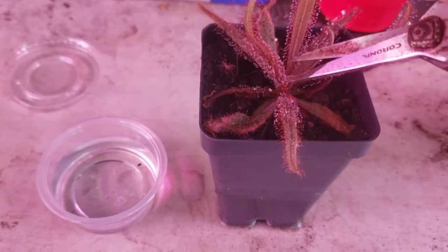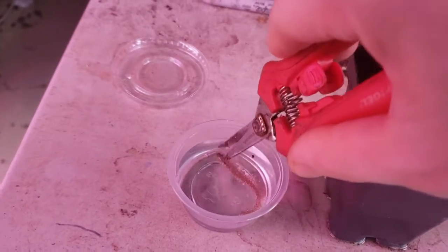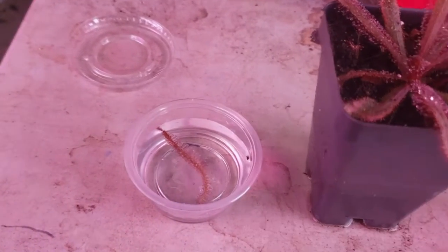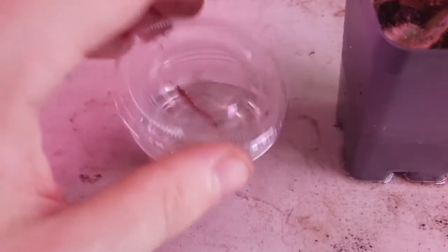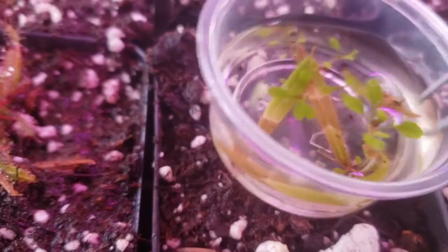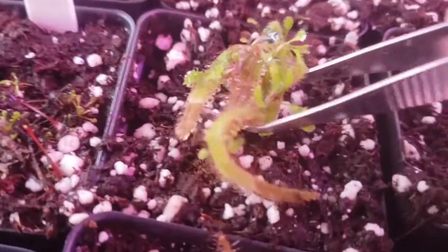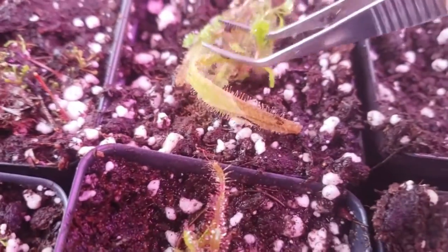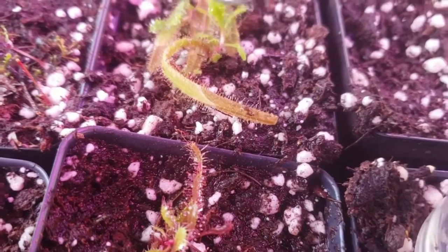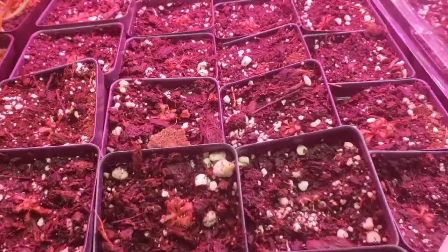Almost all tropical Drosera species are cloned via leaf cuttings — you just take a nice healthy leaf and I like to put mine in these little four-ounce cups you can get at most grocery stores or on Amazon, in water for a few months. After about a month or two, you'll have little plantlets form, which you can then transfer on top of soil. Make sure you tap them down so they're making contact and they'll make little baby roots. Within about a month or two, you'll be able to divide them out into trays.